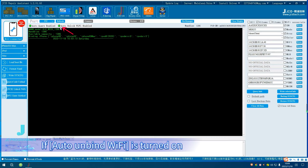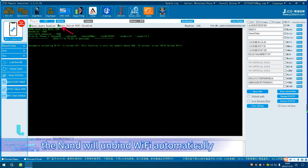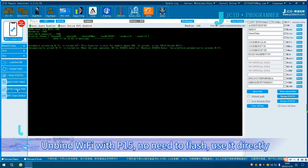To unbind Wi-Fi: if Auto Unbind Wi-Fi is turned on, when writing or reading the Sysq, the NAND will unbind Wi-Fi automatically. You can also click PCIe Unlock Wi-Fi to unbind with one click. Unbind Wi-Fi with P15 — no need to flash, use it directly.